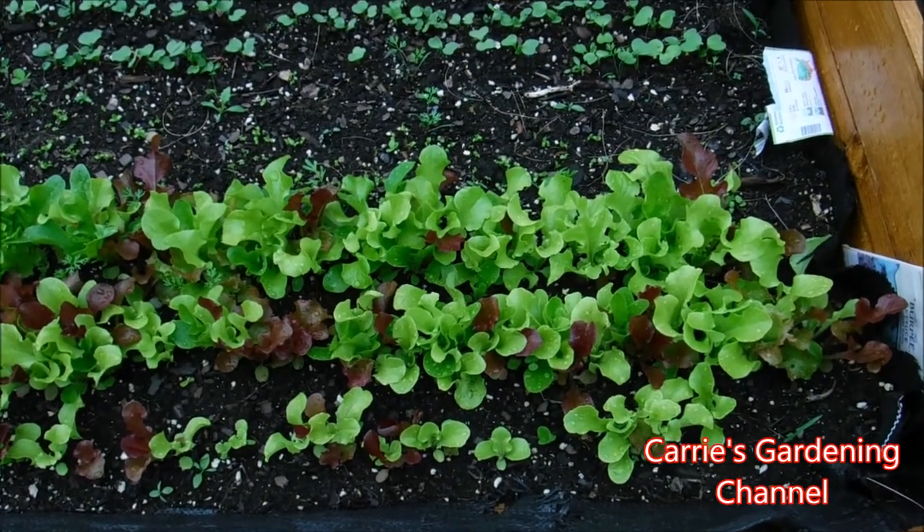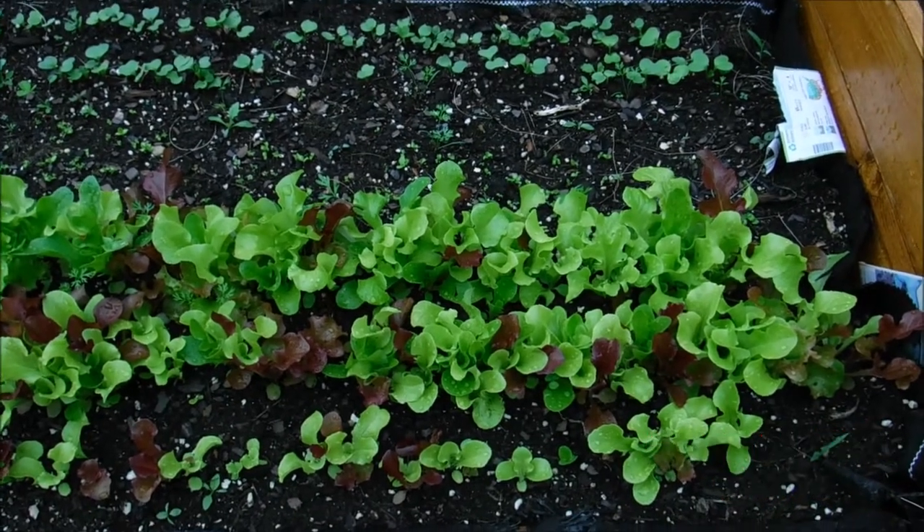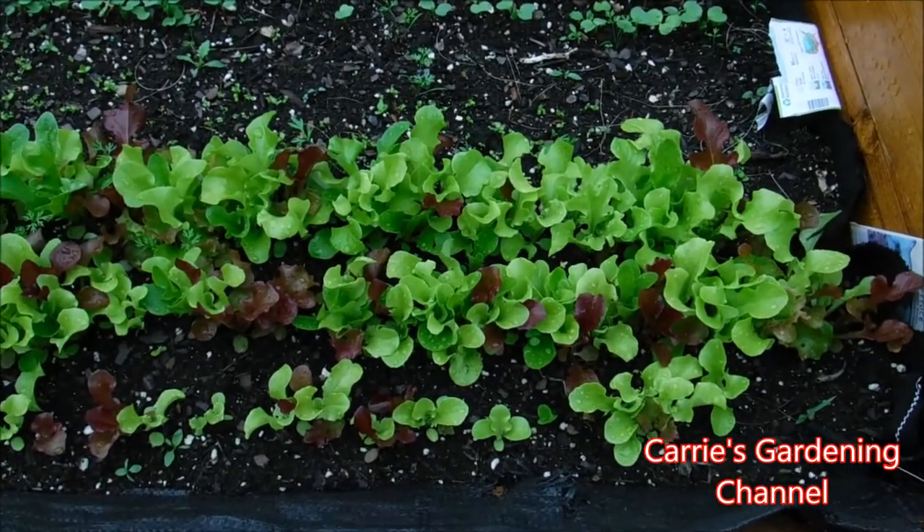Hello, and welcome back to another edition of Carrie's Gardening Channel. Today is May the 19th, 2018, and I wanted to show you the garden trough here.